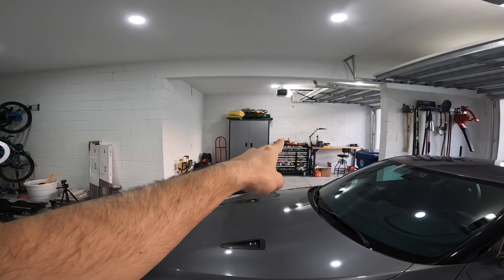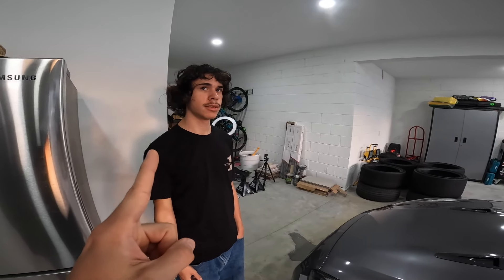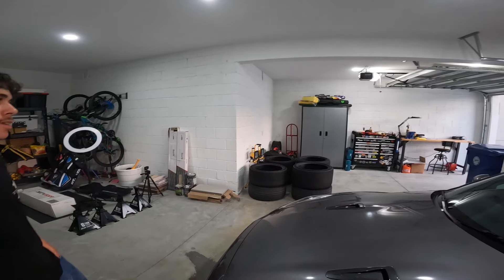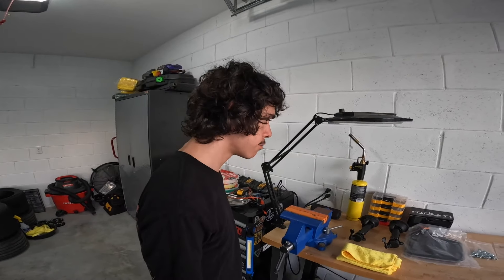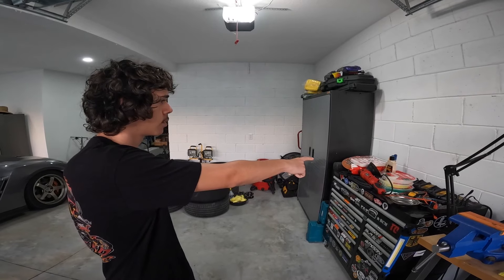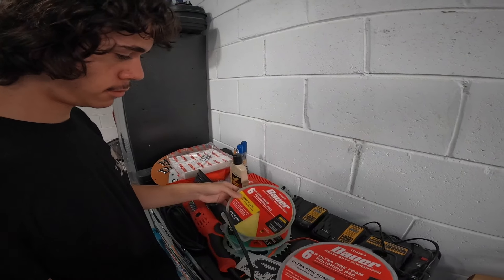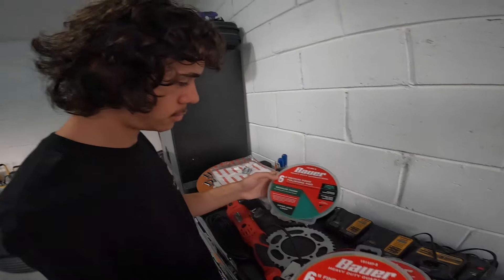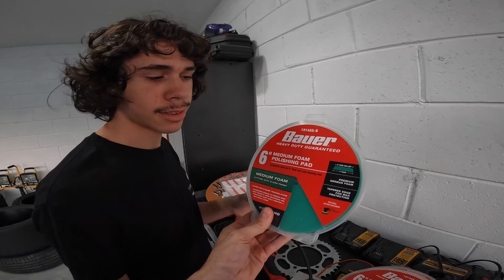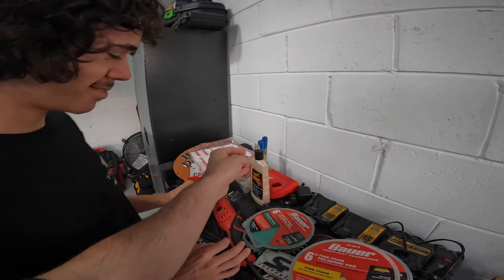First thing we got to do is get this polishing tool I bought at Harbor Freight. You don't remember me doing that because I went without you. Let's go get the polishing wheel. You just walked right past it — what looks like a polishing wheel to you? Probably one of these things in the shape of a circle. So we have a few here: we have an ultra fine foam, we have a fine foam, and then a medium foam.